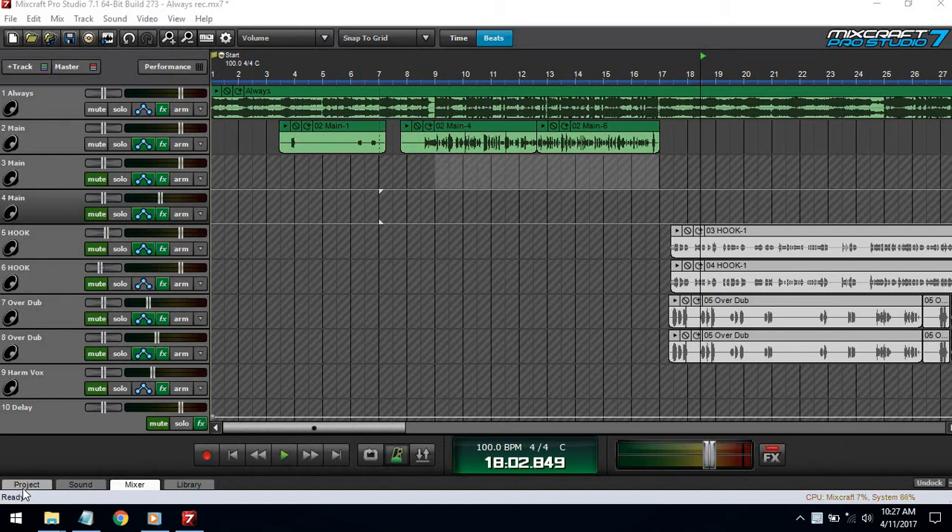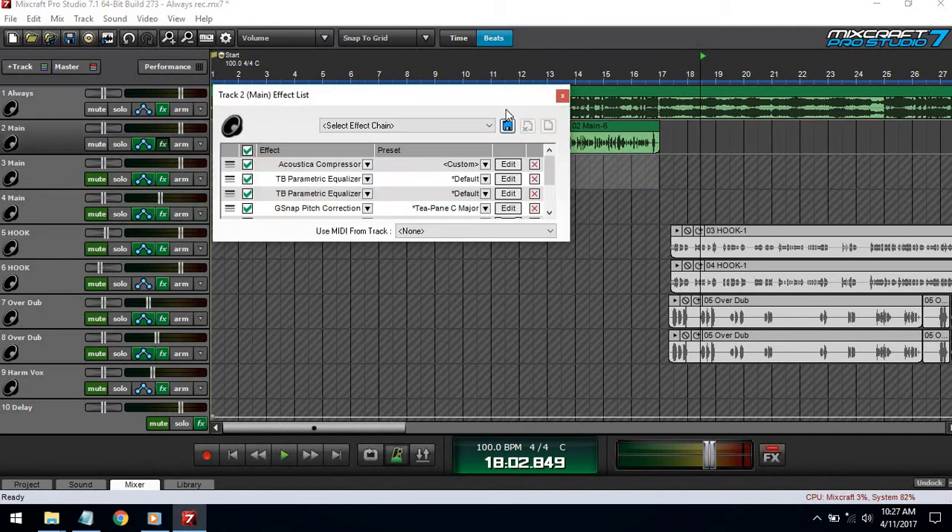We're going to do it with Pro Studio effects and the regular version, because some people don't have Pro Studio. The first thing we'll be going over is making a vocal chain, so once we make this you'll be able to use it whenever you record or finish mixing — that way you'll be ready to go.